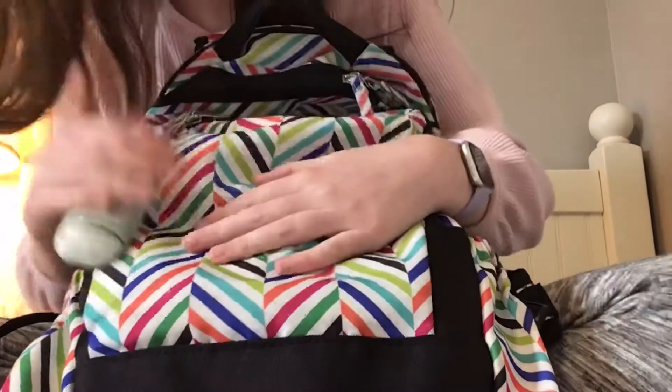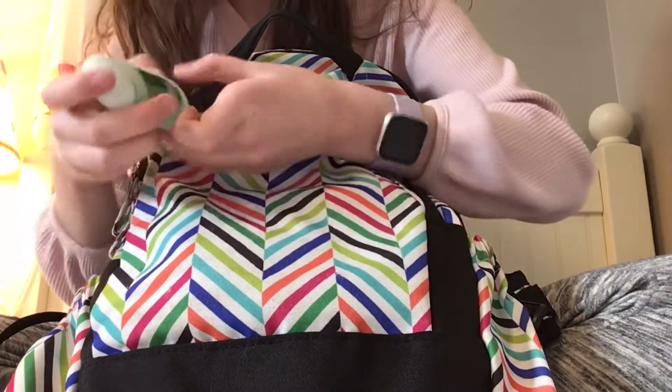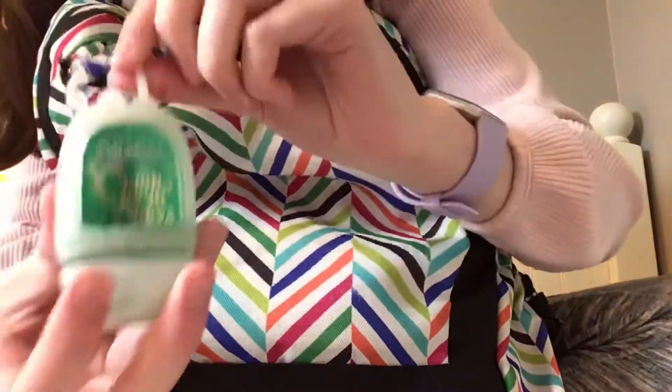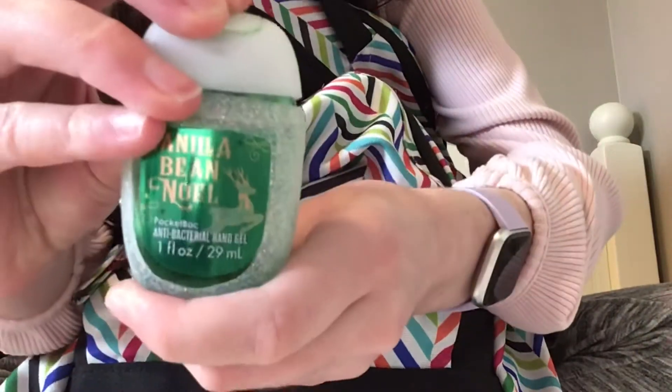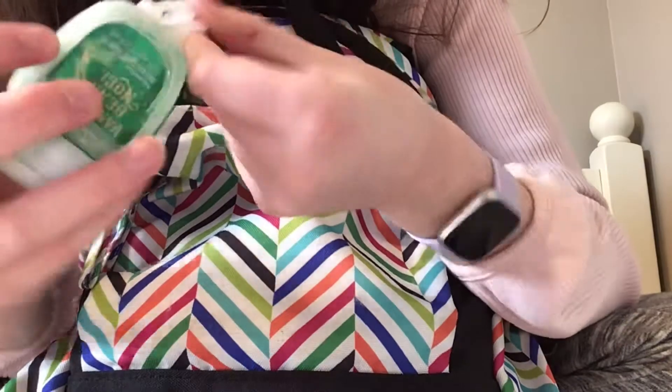This rainbow chevron backpack — I think it's from Studio C — and I've used it for a lot of years. On the front I have this hand sanitizer from Bath and Body Works, it's vanilla bean noel, and I have it in this little holder so you can put it on your backpack. That's my actual backpack, and here's what it looks like from the back.